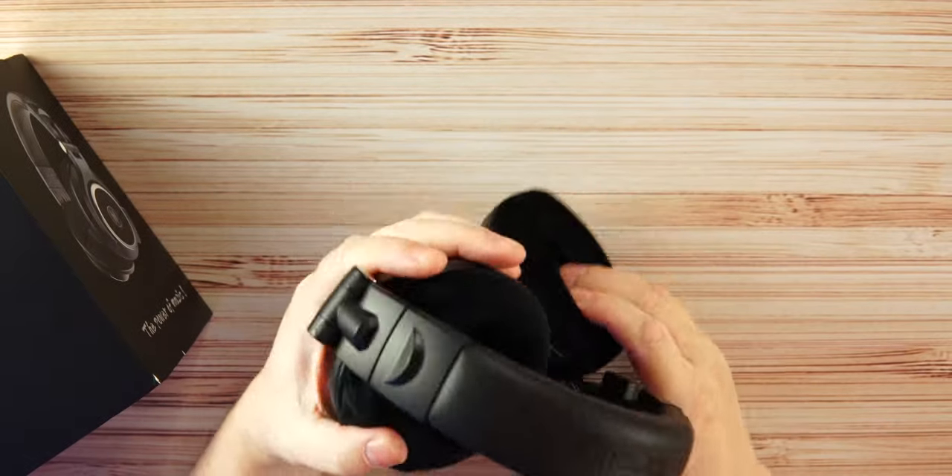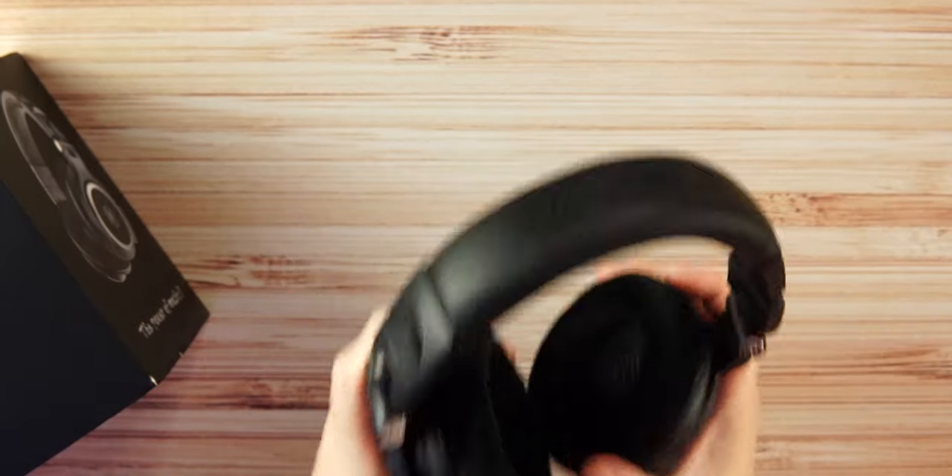Let's throw these on so you can see how they look. Very nice and clean looking headphones. My head is oval-shaped so no headphones fit me perfectly, but these are super comfortable, very lightweight, and I love the velour ear cups.